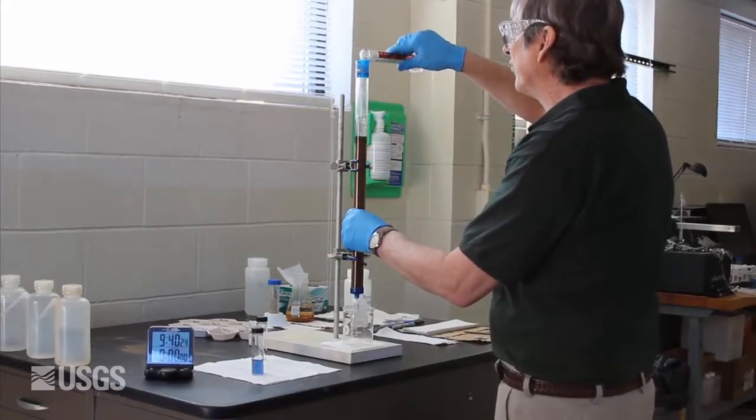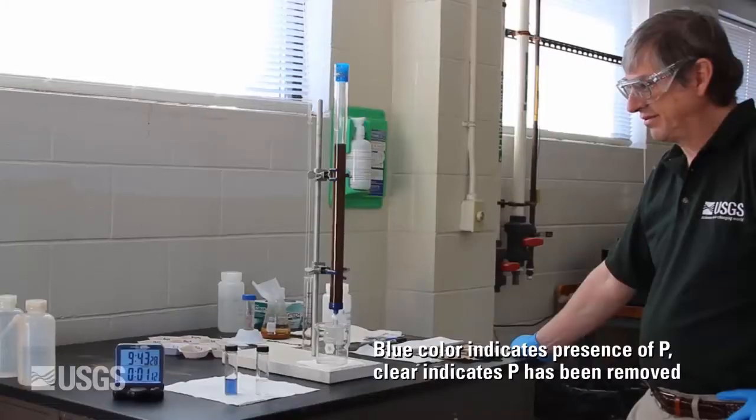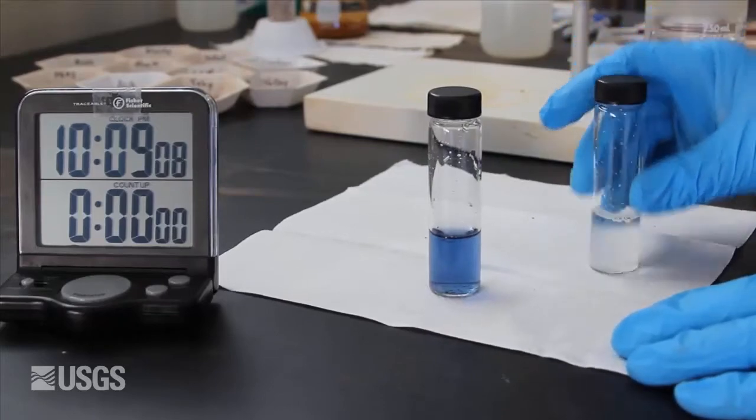Now I'm going to pour a couple of ounces of the water through this column that is packed with the ochre. Isn't that remarkable? In just one minute of contact time, almost all of the phosphate has been removed from the water. What's even more remarkable is that I could repeat this demonstration hundreds of times before the media would saturate.